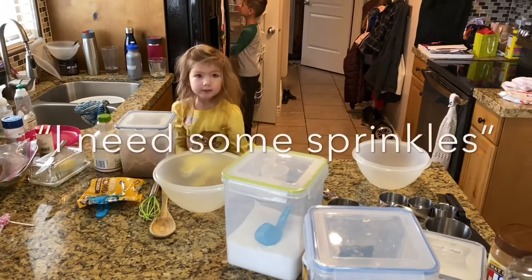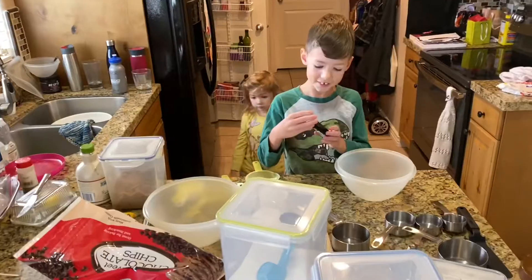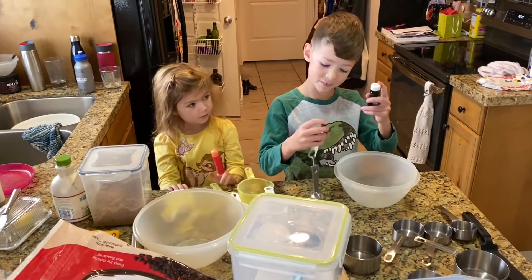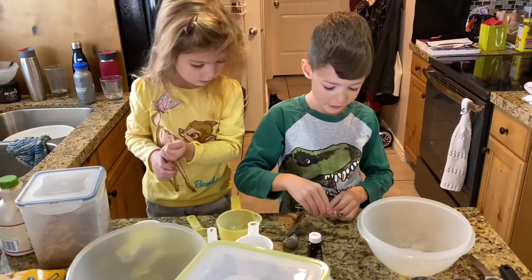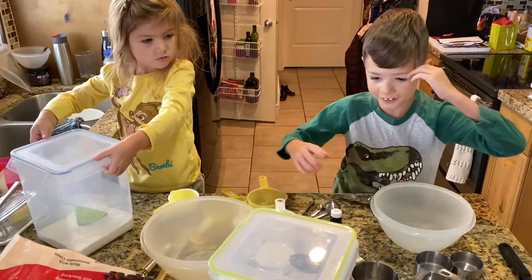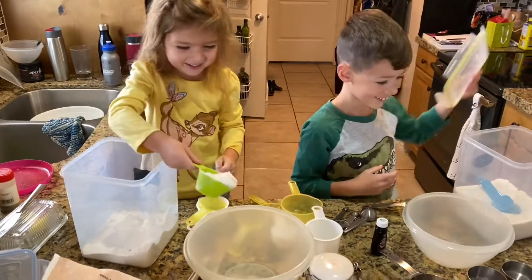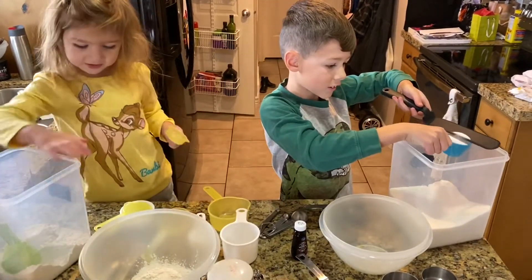I need some sweet chocolate chips. I'm going to start out with this. A little bit of vanilla and flour first in case. Let's just do it in a random order. I'm going to do some sugar. Oh, it's so heavy. I can add too much flour. I need one teaspoon of sugar.